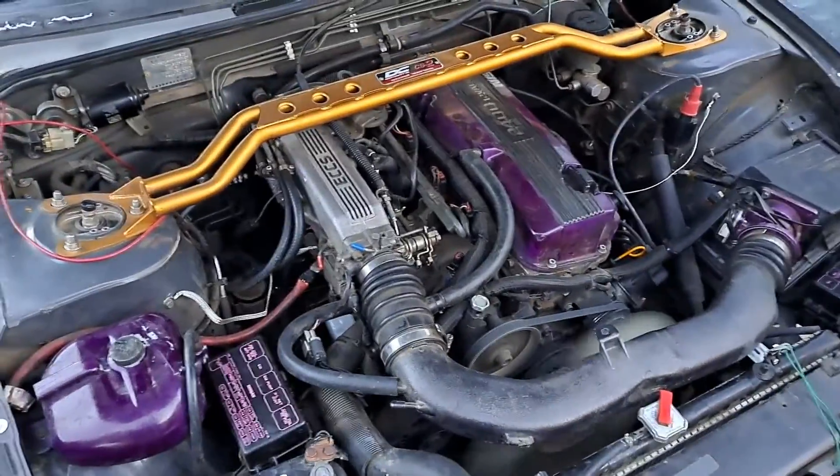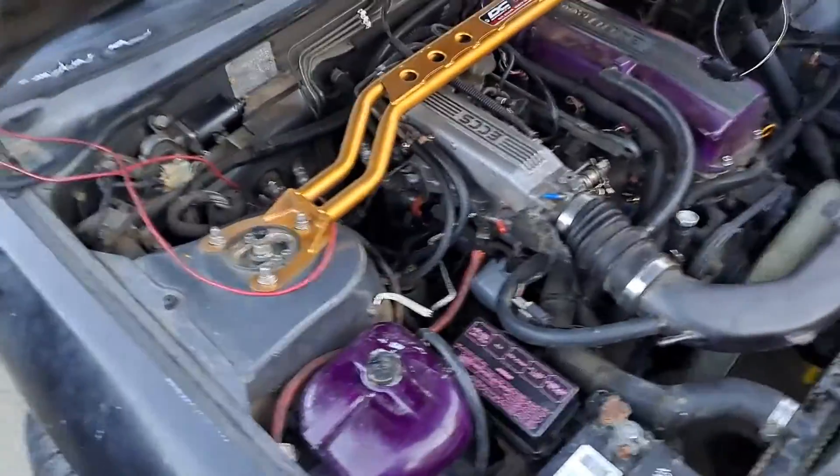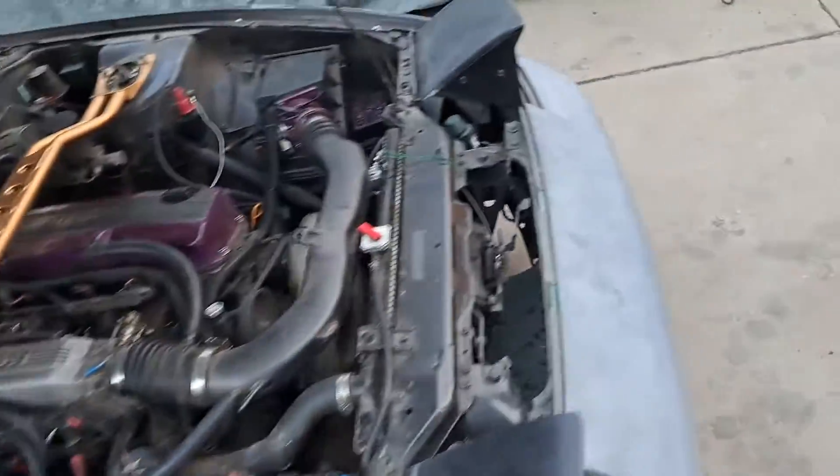Now it cranks up just fine. It sounds like it might have a lifter tap or something, or it might need an oil change. I gotta check the oil — I'm pretty sure it has good oil though.